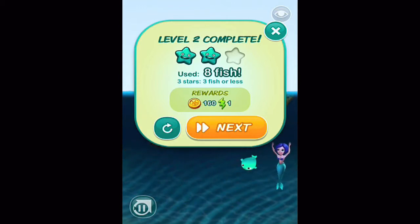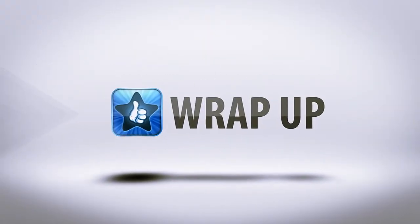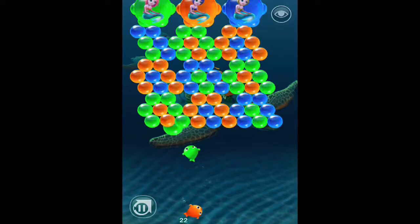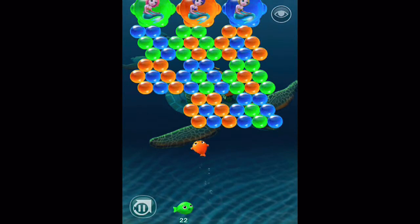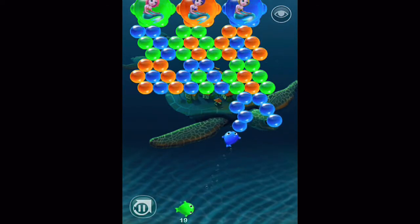And that basically covers all the gameplay, so let's jump into the wrap-up. I'm going to give Bubble Fins an 8 out of 10 stars. Although bubble popping games are a dime a dozen, this has some pretty cool twists.